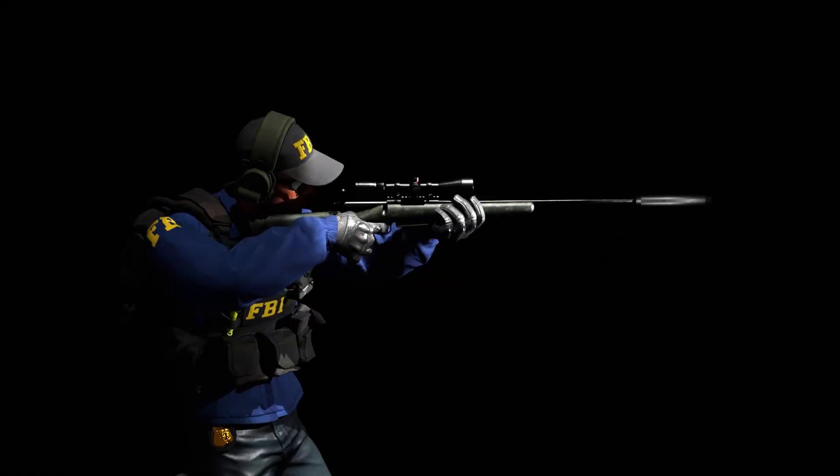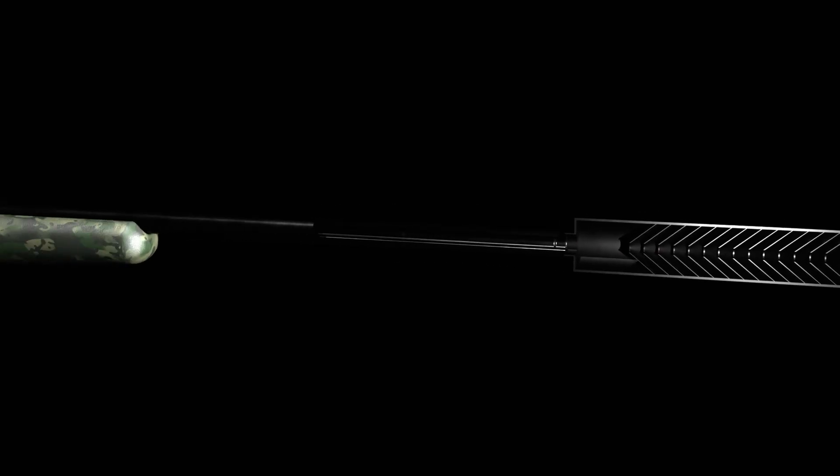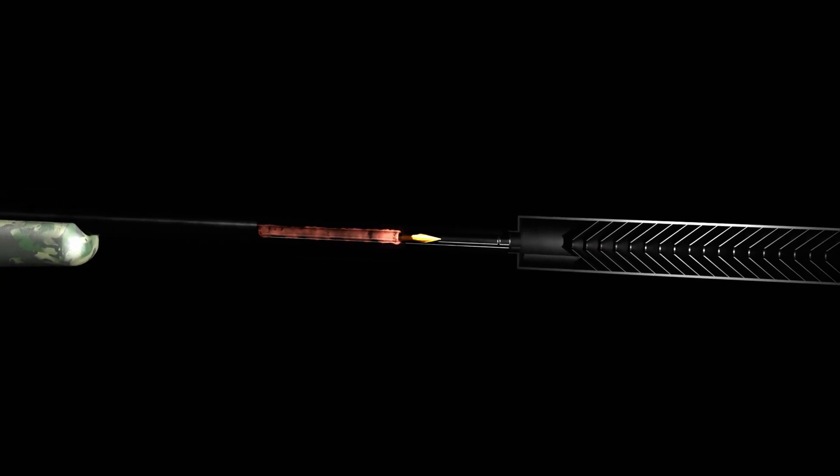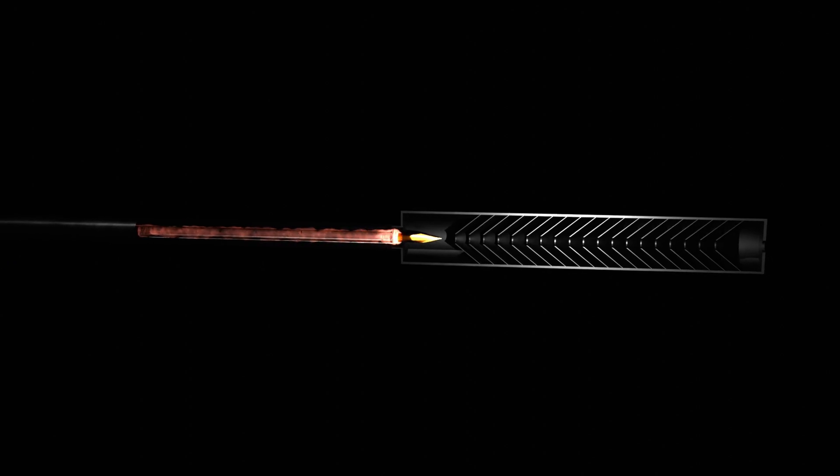One of the ways to reduce this effect is by using a suppressor. The suppressor channels the propellant gases through a system of chambers and baffles, where the flow is dispersed and slowed down, causing a sharp drop in pressure and velocity, so most of the sound-producing energy is absorbed inside the device.